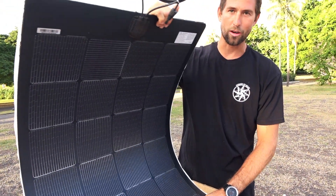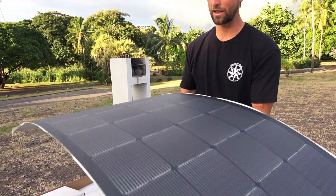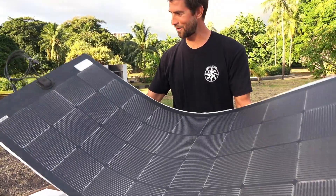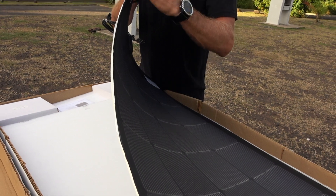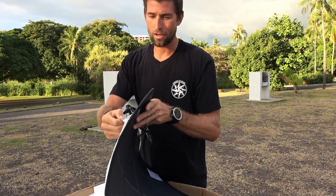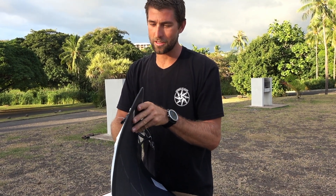So it really doesn't matter what you're putting it on. We're going to put it on a dodger roof, and if it has a pretty good bend in it, that's incredible — to be able to do that with a solar panel. It already has the adhesive backing, so no need to drill any screws through your coach roof, van, or boat. You just peel and stick. Anything that makes mounting the panel easier is a win for me.